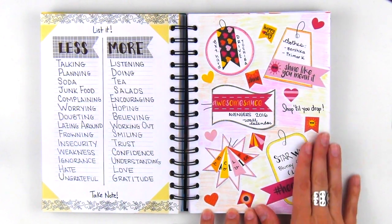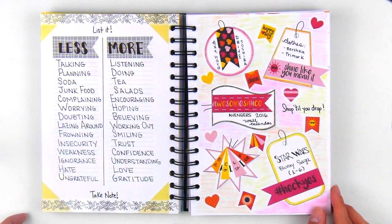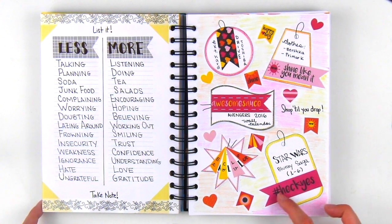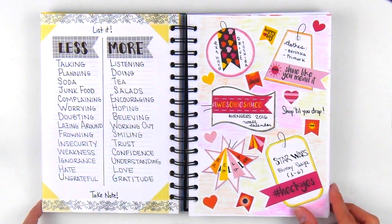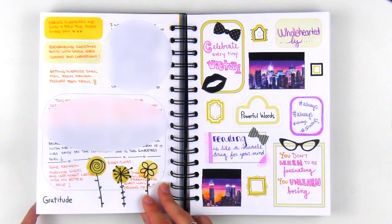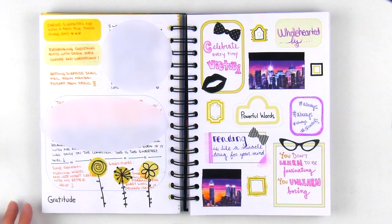The shop till you drop page obviously includes some of my highlighted purchases of the month. To decorate the page, I used some more stickers from the January Lister's Gotta List freebie and colored pencils for the background. For the gratitude page, I simply wrote out the things I was grateful for and didn't even decorate, since the page is pretty as is. This is one of the reasons I decided to create templates inside the memory book — not just as a guide, but also if you're not sure how to decorate or you just don't have the time but still want to journal, this way you can.